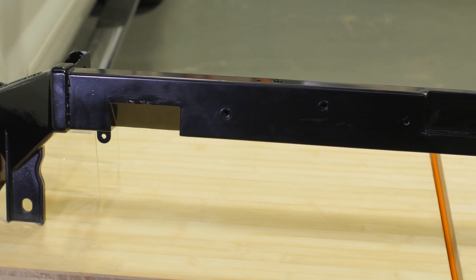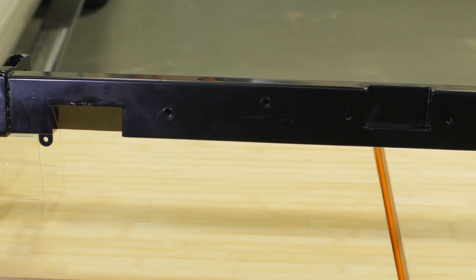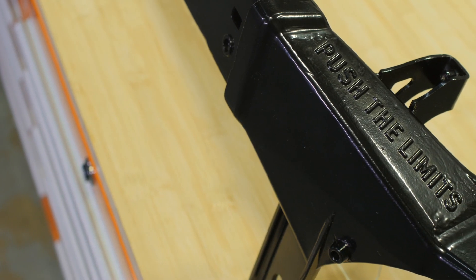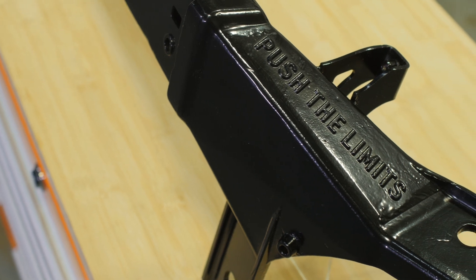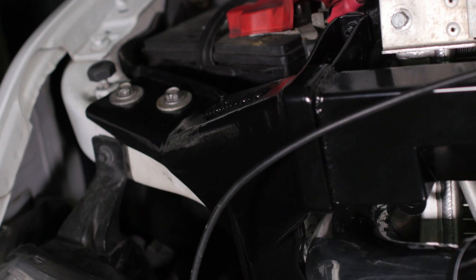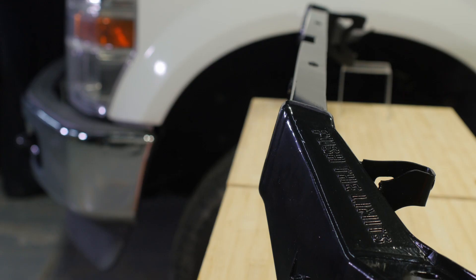This heavy duty Mishimoto upper support bar beefs up your front end to improve rigidity and minimize front end flex. By isolating the front sheet steel from frame twist and reducing shock impacts, this brace reduces stress and provides additional protection to vital cooling system components. The brace features full steel construction with cast anchor points for maximum durability, and the black powder coat finish ensures it will last as long as your rig.